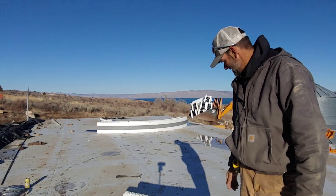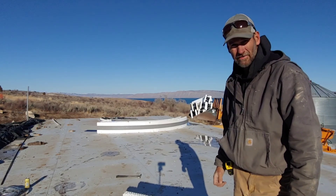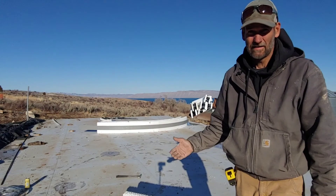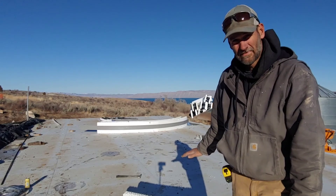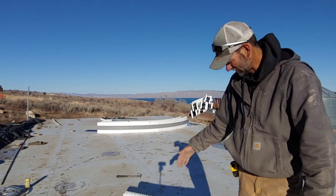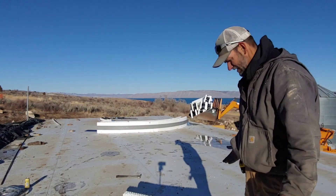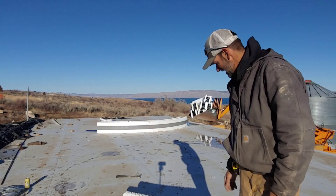Our frost depth right now — to get below frost — is 32 inches in my area. I'm able to go 20 inches deep with the shallow pour using an insulated block, because the insulation helps keep the frost from driving underneath the footing and picking it up. After I do this, I'll end up doing a foam insulation two feet out from the perimeter, which makes it a lot less excavation.